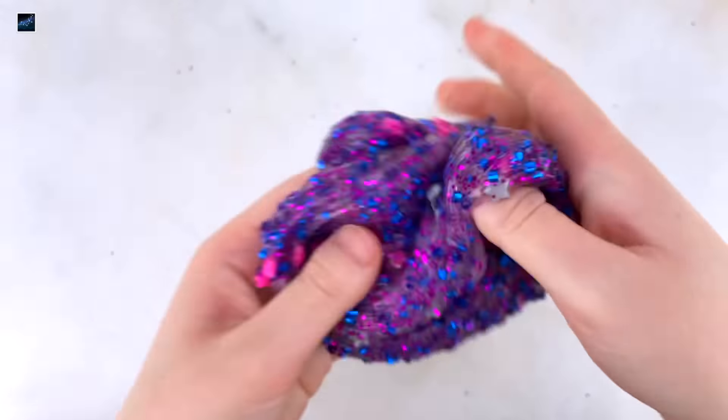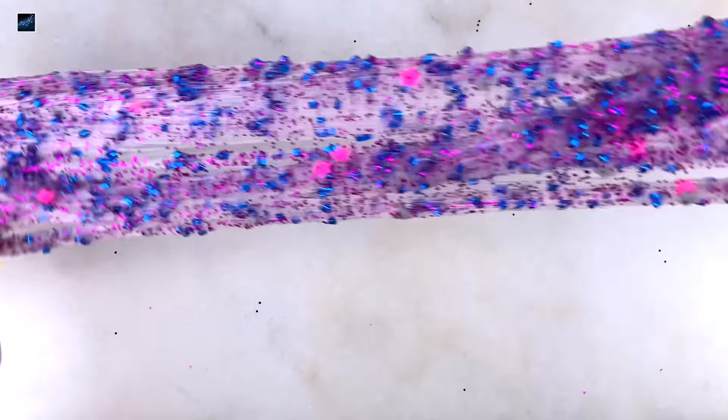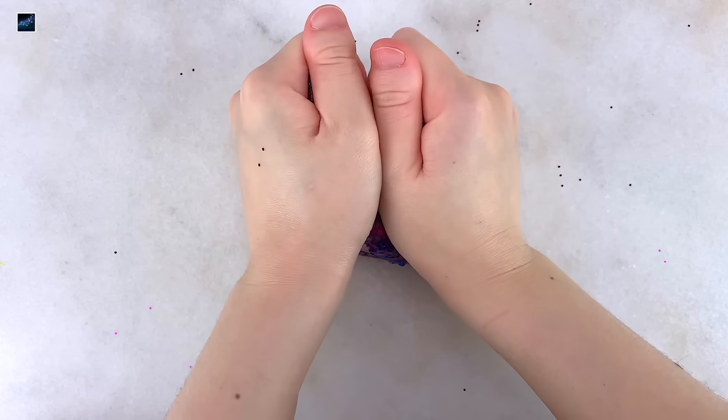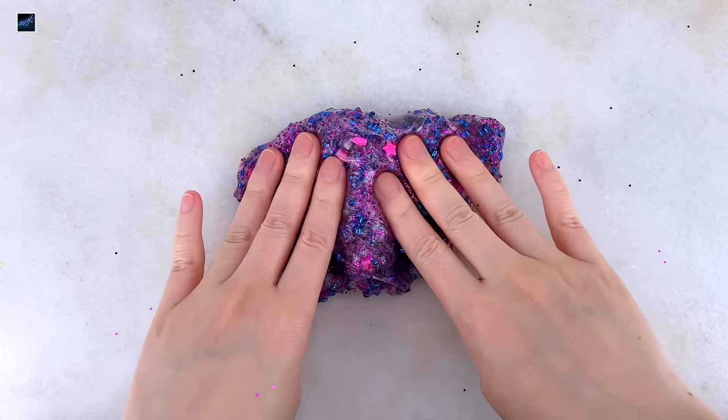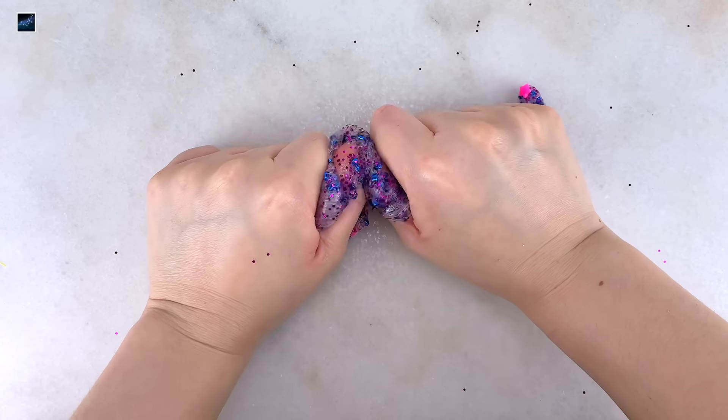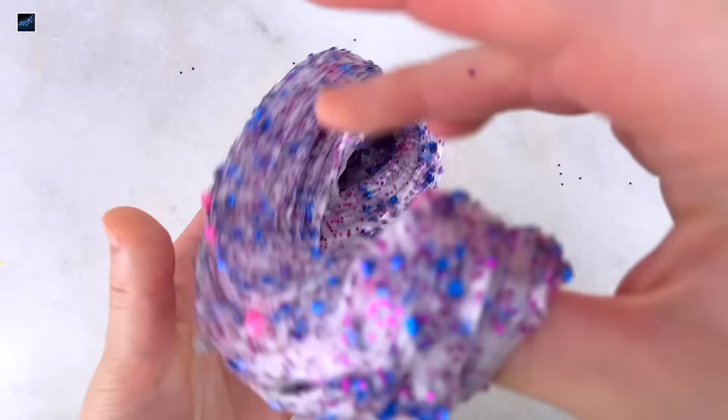The slime is nice and squishy. You can feel the texture from the beads and it makes really nice crunchy ASMR. The bubble pops are nice as well. Overall, it's a great unscented crunchy slime. I love the colors but there is some minor fallout — the little stars will fall out while I'm stretching it.